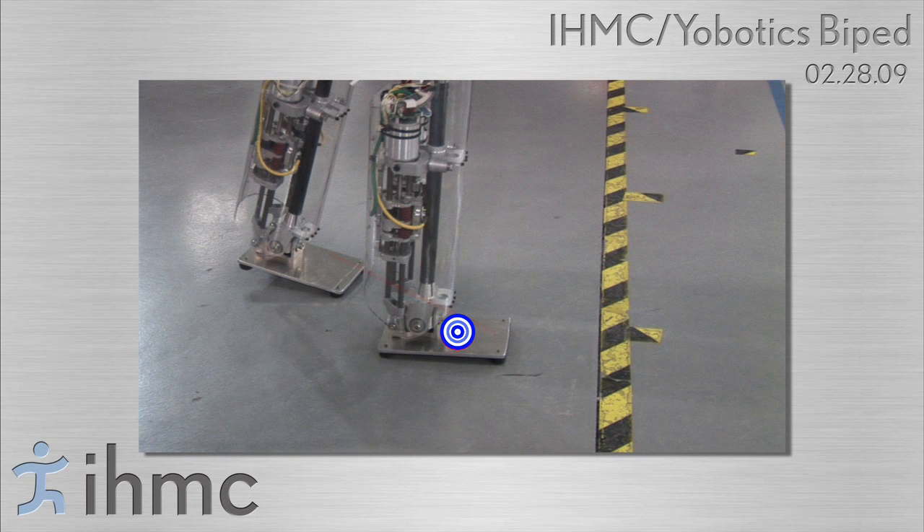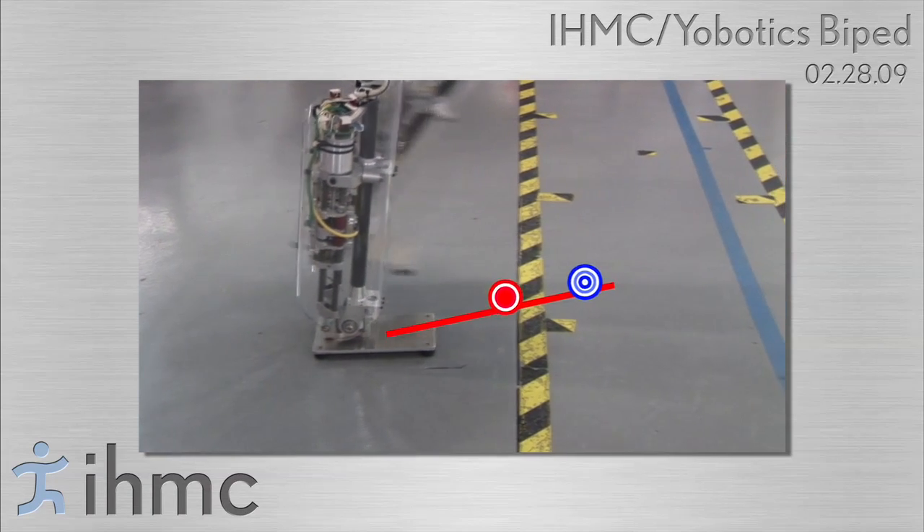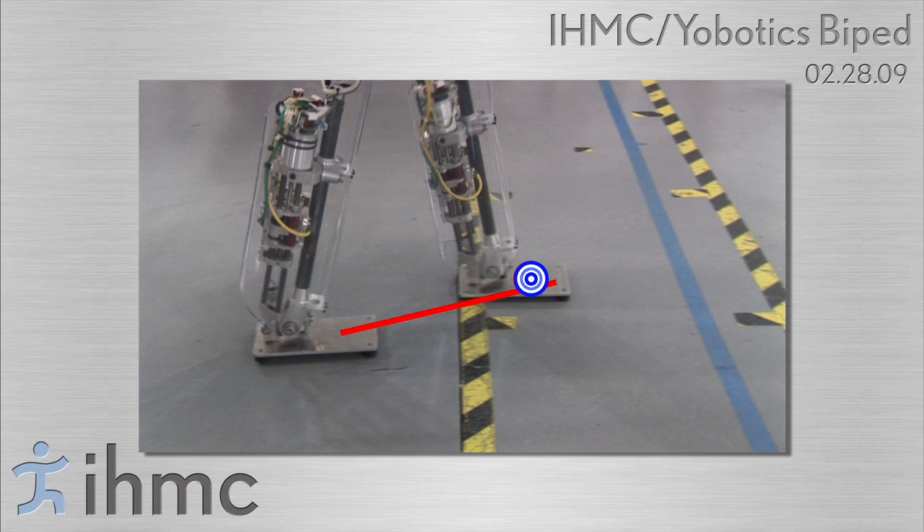The robot then swings its leg, stepping into the capture region and transferring support into the new stance leg. During double support, the robot transfers its center of pressure on the trailing foot to the toe, resulting in toe-off.